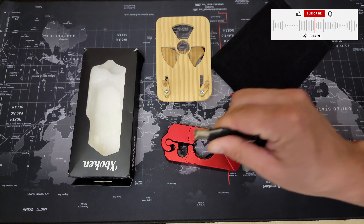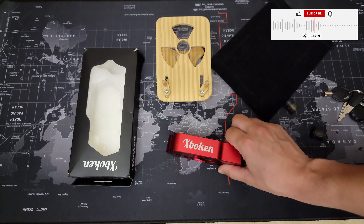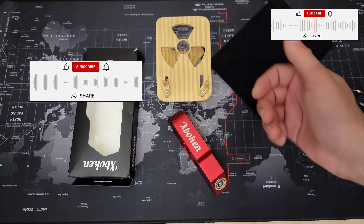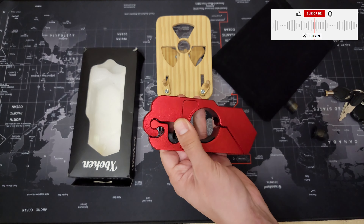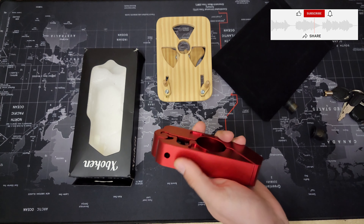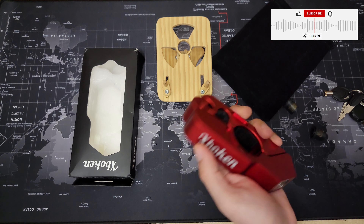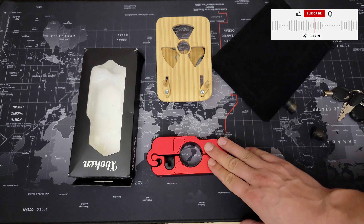It's not counterfeit — it's exactly the same product. I know one person who has it; we tried my key and that person's key and we couldn't open each other's lock, which means we have two different keys — that's a good thing. It feels nice, it's aluminum, it looks pretty, but it's really about safety.